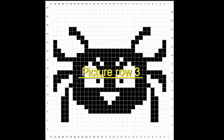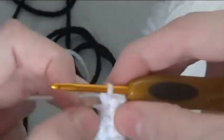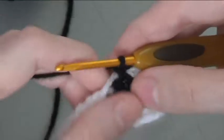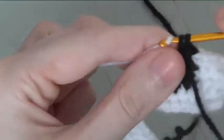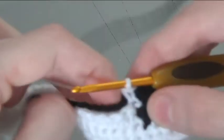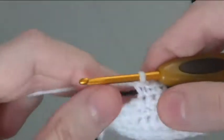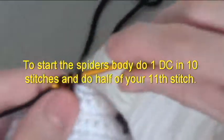Picture row 3. To start row 3, do 2 and a half stitches. Using your black, do 1 and a half stitches. Do a double crochet in 4 stitches and do half of your next stitch.